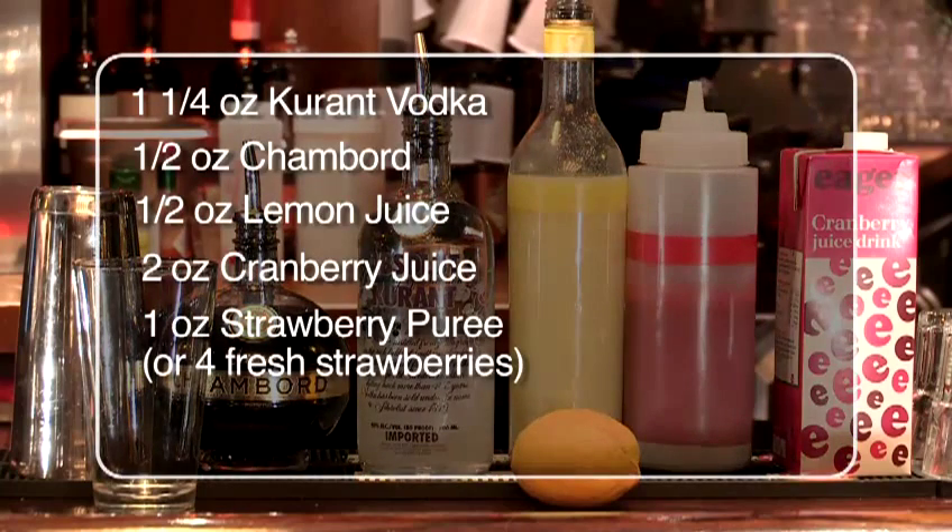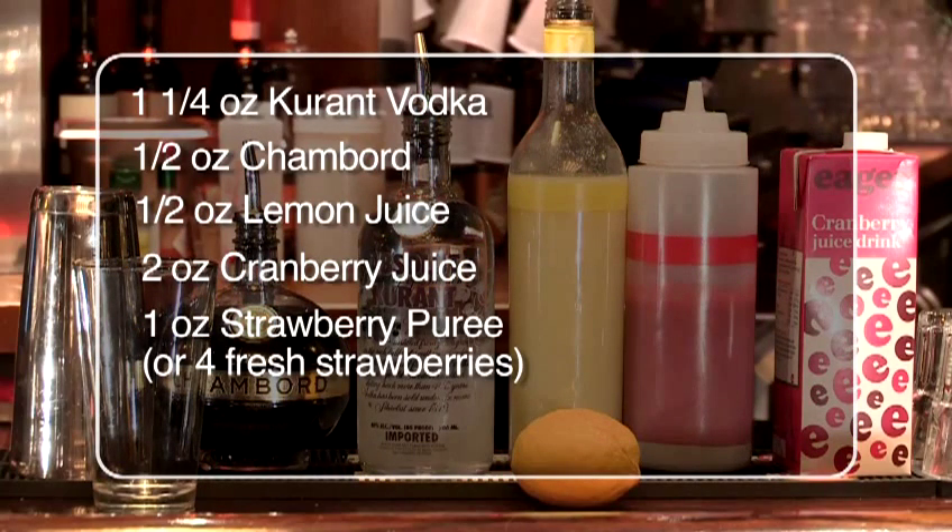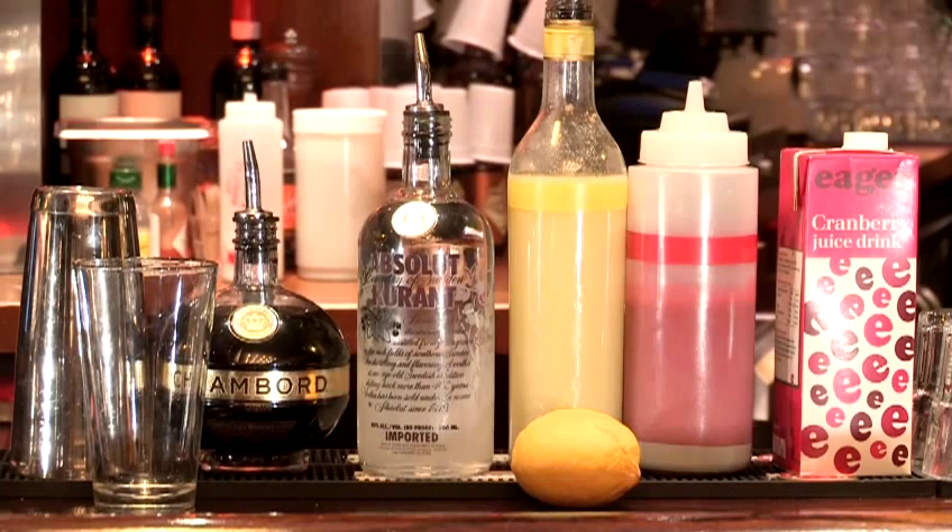For this we need Chambord raspberry liqueur, blackcurrant vodka, any type of lemon juice, strawberry puree or fresh strawberries — if you have fresh strawberries you need to muddle them first — and cranberry juice. You also need a shaker and a tin to mix it all up.